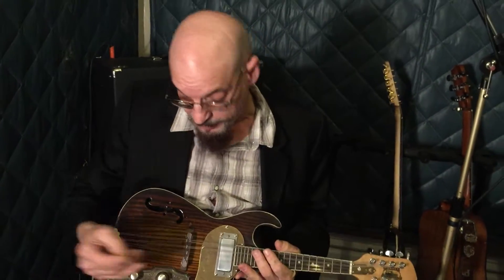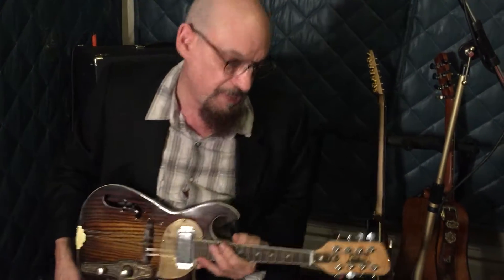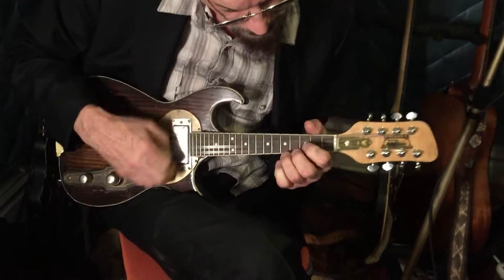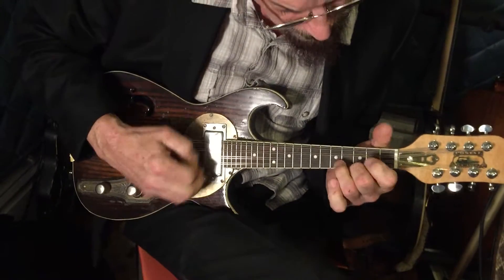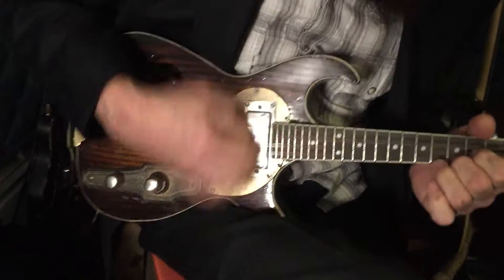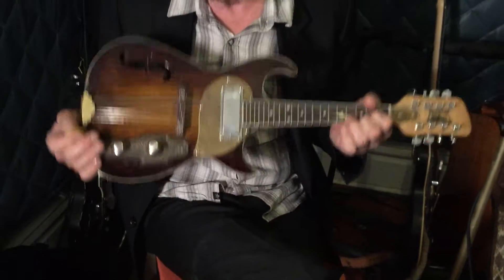So it sounds pretty sweet, and obviously you're playing it through an amplifier and you can cue it and stuff, but if you're just sitting around the house, it is chambered, so it has a pretty nice ring to it, even unplugged.